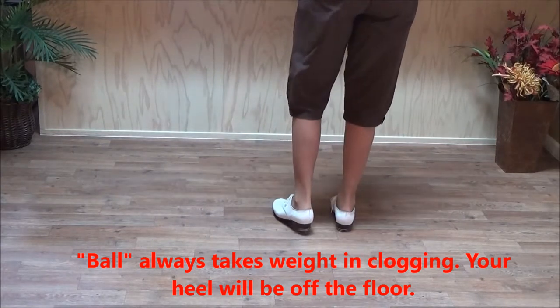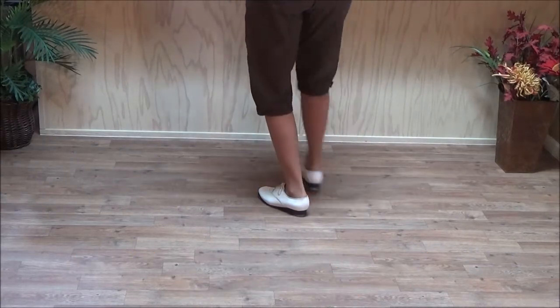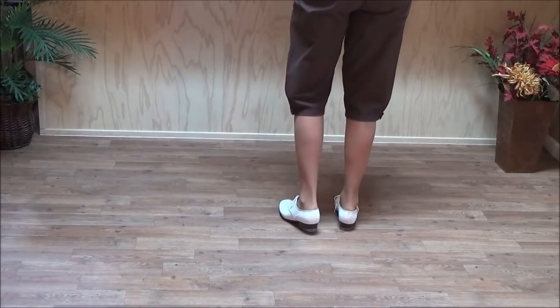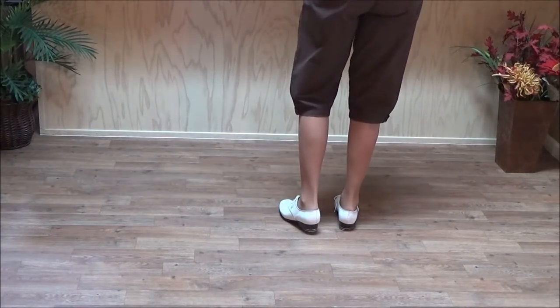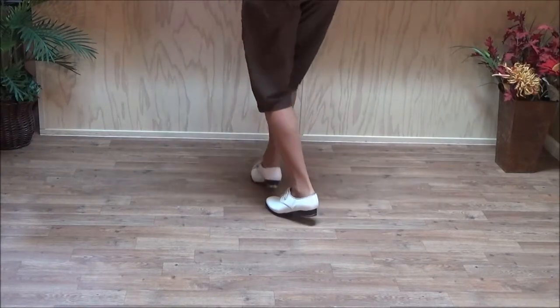And the timing: and a one up, and a two up, and a three up, and a four, five. That's half of tapping toes. Ready, go: double step, double ball, step, double ball, step, double ball, step.